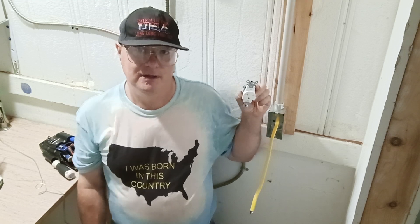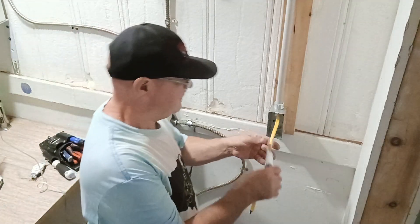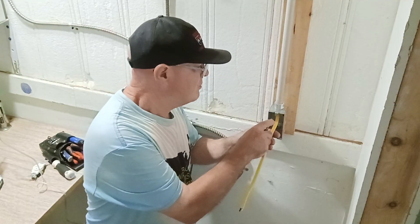Black is live, white is neutral, bare and green is the ground, red and blue are also live colors. However, you may find white live in a switch loop or a 240 volt circuit such as this one. I'll show you what to do to make sure people know that the black wire is live and the white wire is also live.